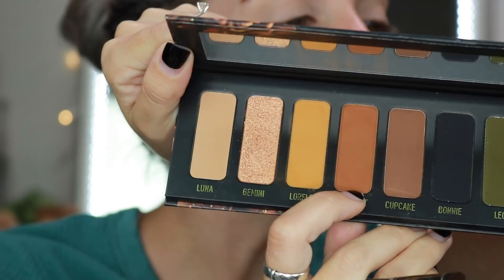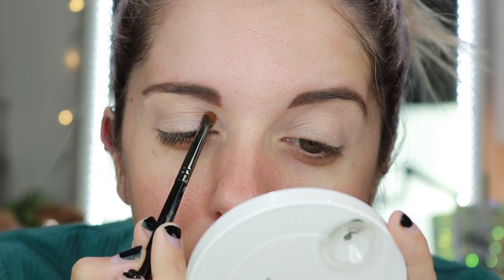The first shade I'm going into is Polka Dot. I'm taking it on my Morphe E36 brush and we're going to start to place that down right here, very gently, really trying to work it into my crease because I'm going to blend that out with a different shade.